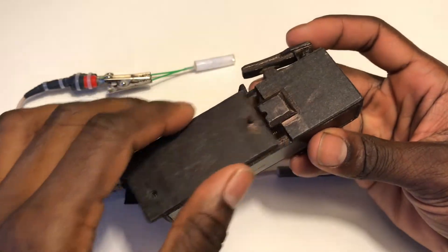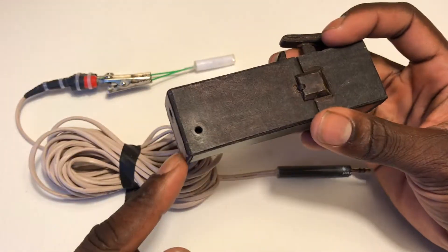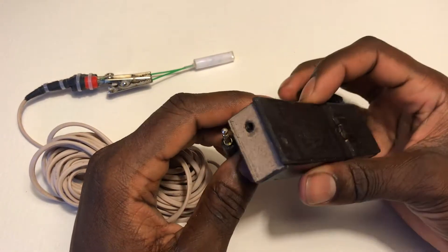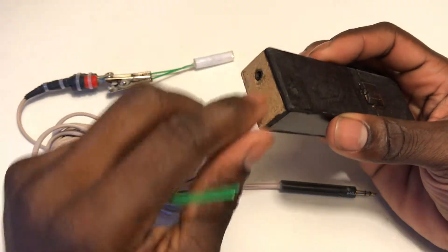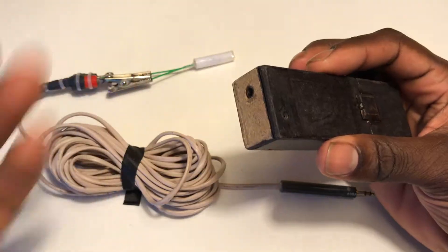First off, there's no battery inside of the detonator, so there will not be any negligent discharges going off. And yes, you did hear that correct — this is an audio jack. The reason I made it this way is so that there were not two connectors hanging out where anybody could accidentally connect them and blow their own hand off.